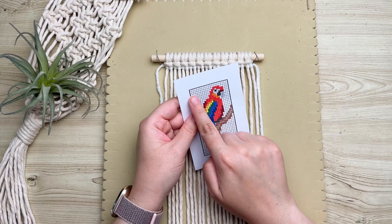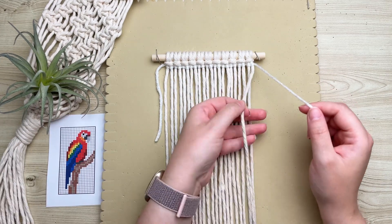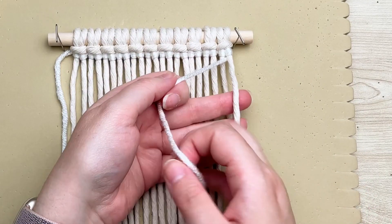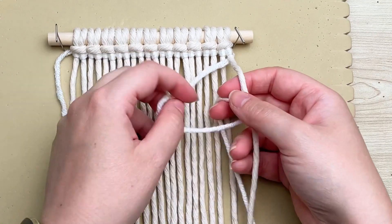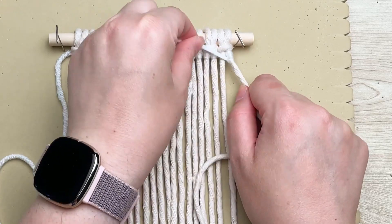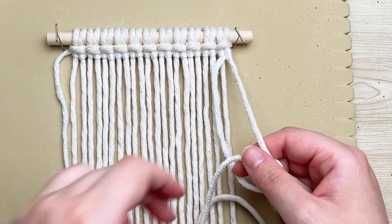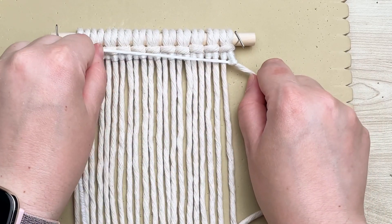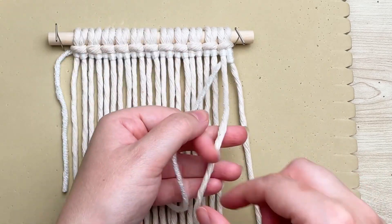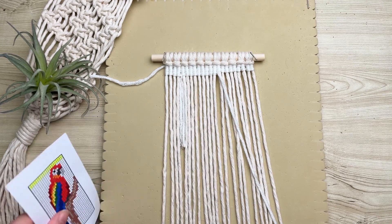Now that we've completed our first row, we're going to go ahead with the second, and we need to go back in the opposite direction. Working with the same strand of yarn from the previous row, bring it behind your cord. This time make a loop on your left, wrap your tail end around and through the loop — it's the exact same thing as the first row, only backwards. If you ever get confused, just remember that your yarn and your loop will always be on the same side as the direction you're going.